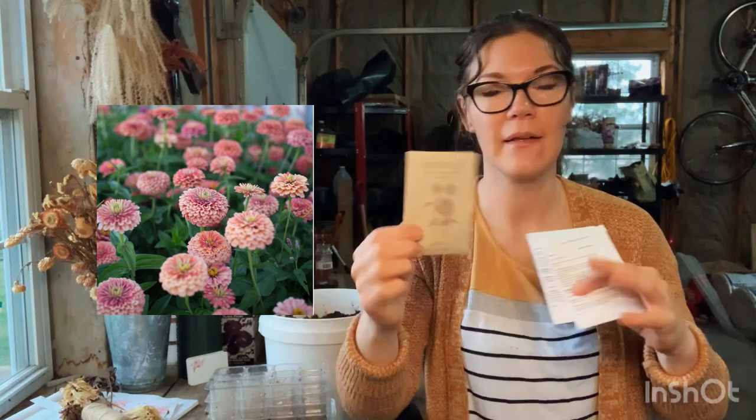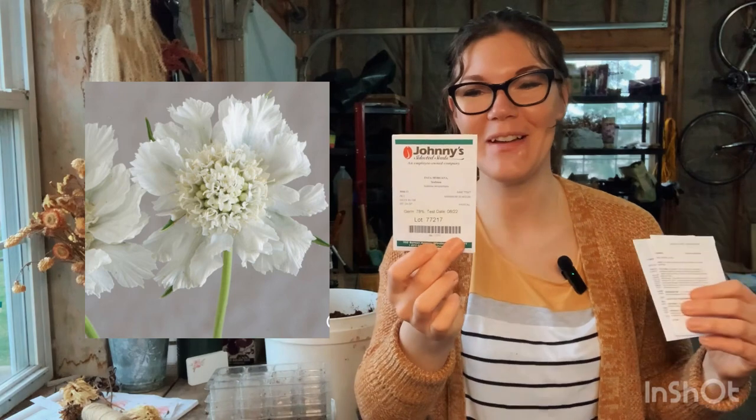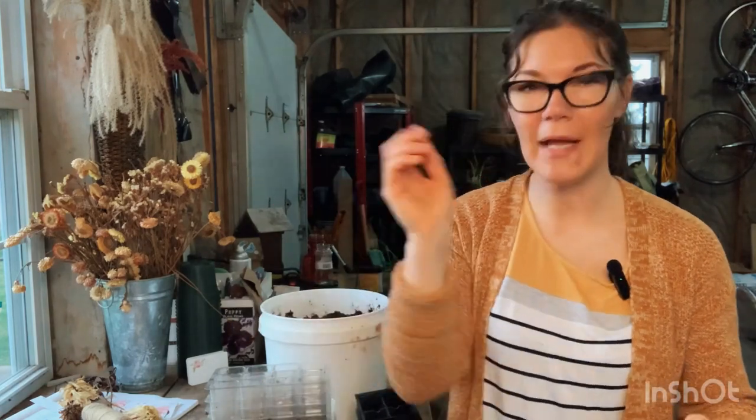I have a salmon rose zinnia - I'll just do a few of these because I like them but they're not my favorite zinnia. Then a scabiosa - I'm not sure if I'm pronouncing that correctly, but it says it's an excellent cut flower so we're planting those as well. Double click mix cosmos - I absolutely love these in bouquets - and an apricada cosmos I've never grown before, but that soft peachy color will be gorgeous in bouquets.